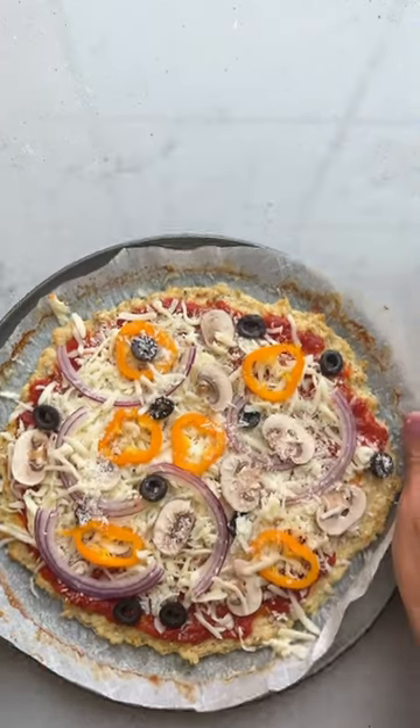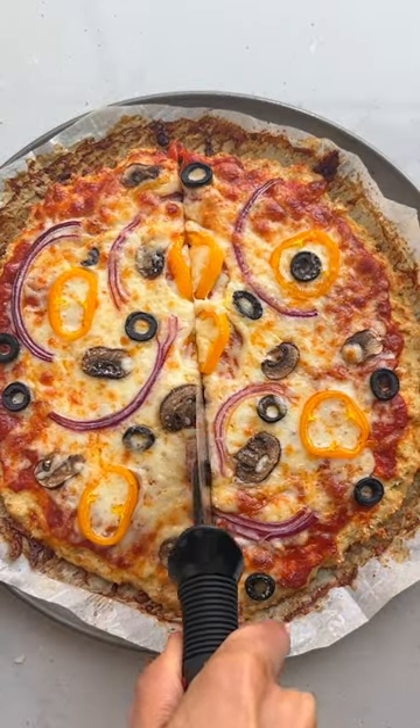You can add any toppings you want. I'm using some pizza sauce, mozzarella cheese, onions, peppers, and olives.